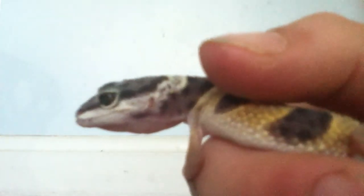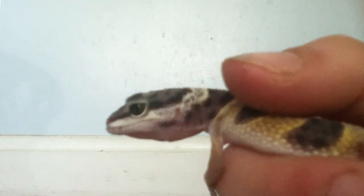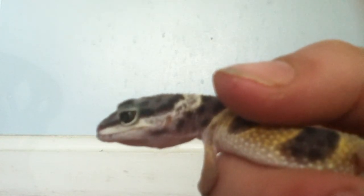This is how you want to hold them. I have my hand right after his neck — you can see that. It does not hurt him. You just want to hold it so they can't squirm out, but you don't want to squish them because that can kill them. I'm just lightly putting my hand down.